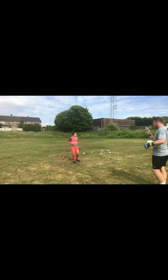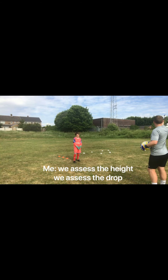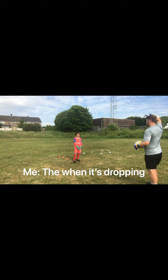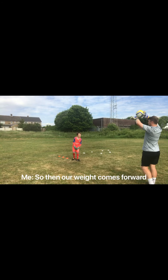Watch. Ready? So whenever a ball goes up, we assess it — in other words, watch. We assess the height, we assess the drop, and when it's dropping we go and attack it at our highest point.